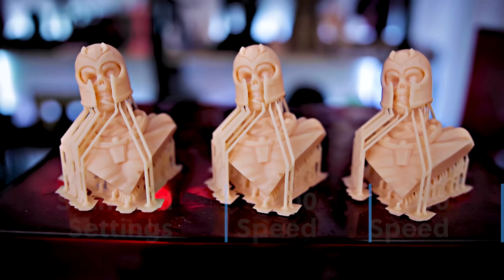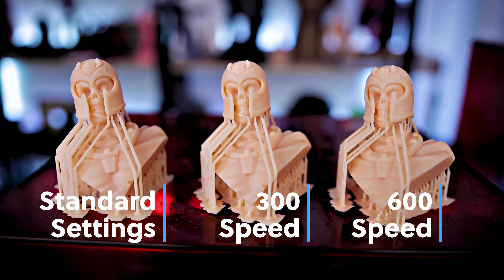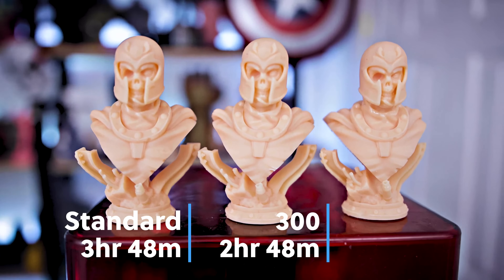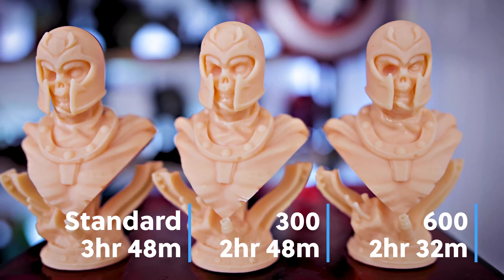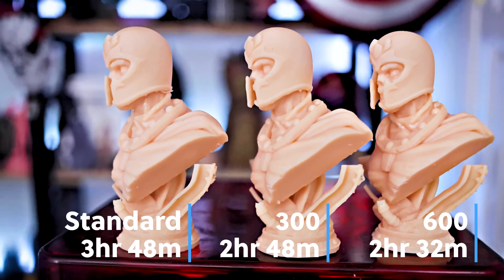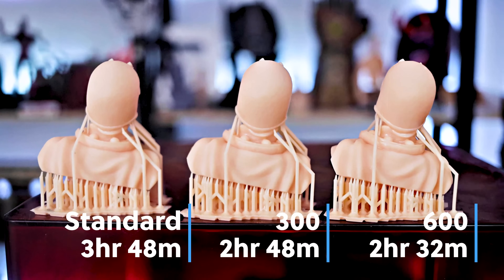It's pretty impressive to see what you can do by pushing the limits of these machines with some of these setting tweaks. Just looking at the standard print settings which were 3 hours and 48 minutes, compared to the 300 speed which was 2 hours and 48 minutes — a 1 hour time savings — then compared to the 600 speed which was 2 hours and 32 minutes. So as you're continuing to progress there it wasn't as significant of a time savings. I was hoping it would cut in half, maybe an hour and 48 minutes, but it was just slightly better.